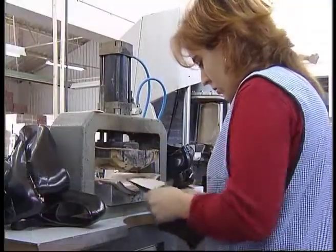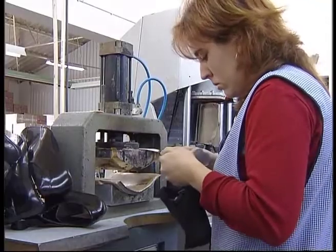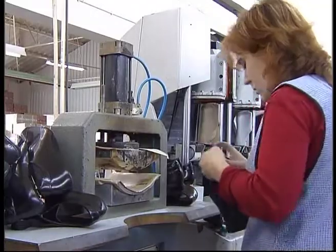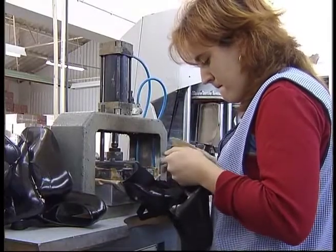To place the toe puff. The toe puff is applied between the skin and the lining in the toe area. Its main function is similar to that of the stiffener — that is, to give larger sustainability to the front part of the shoe. This operation can be made by several processes according to the type of toe puff used.